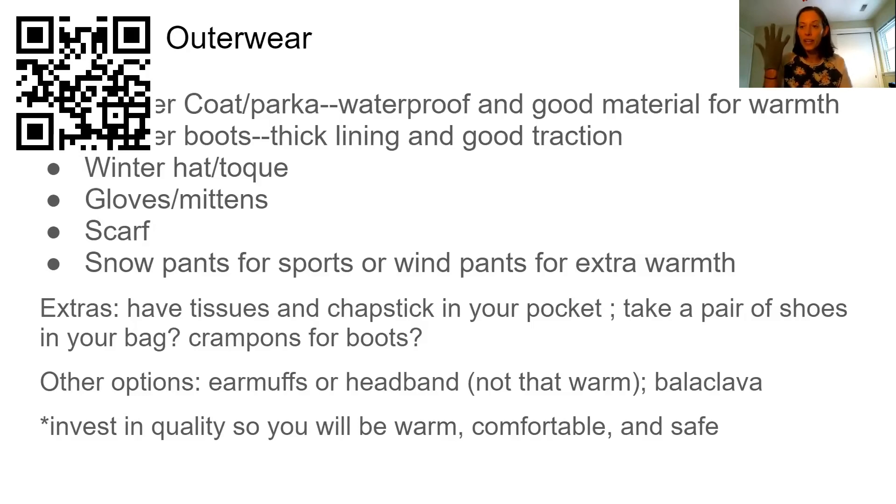I would recommend getting a few pairs of these, a few pairs of these, and then putting your gloves inside your mittens. And then you've got both — you've got the warmth, and if you need to pick something up, you can just quickly take your hand out and it's not a bare hand that'll get really cold in cold weather.